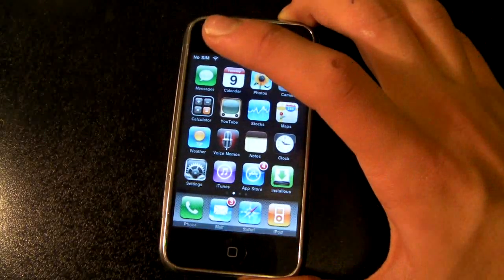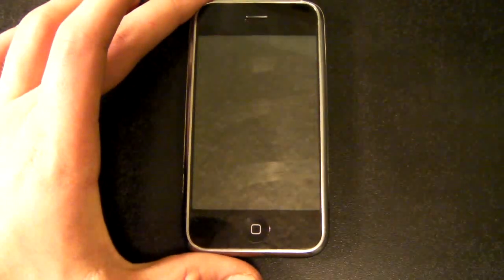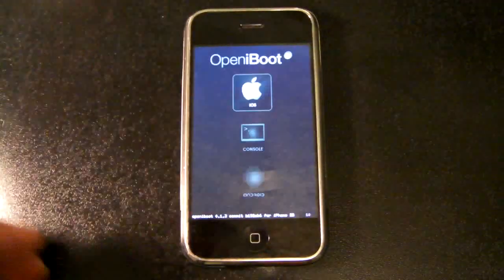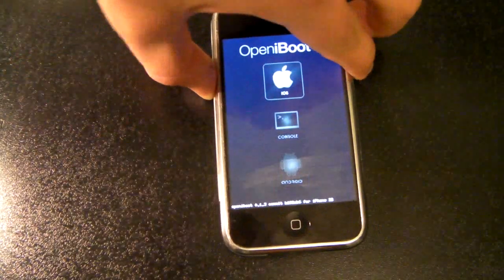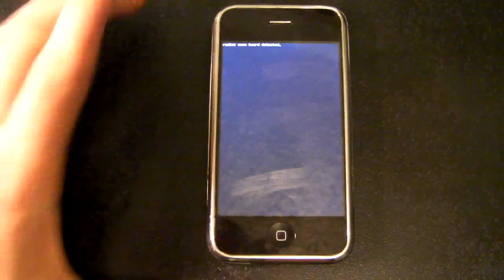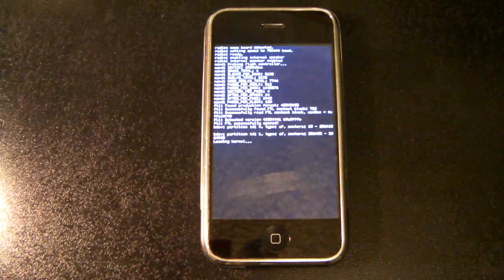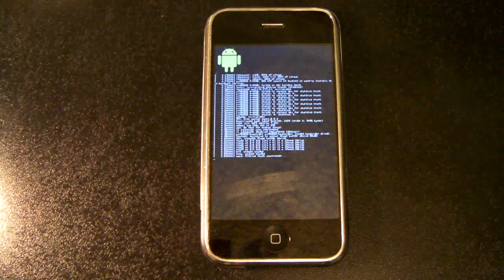Let's turn it on and select Android. This is a very easy thing to do — it boots up rather quickly, and this is the third version of this Android OS that's been ported to the iPhone.